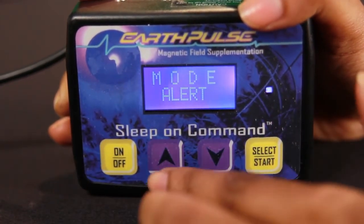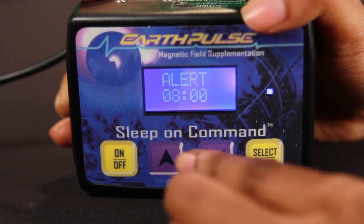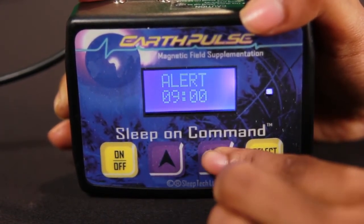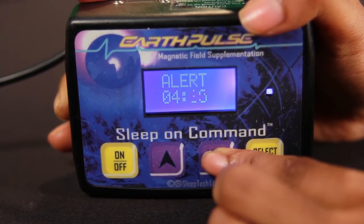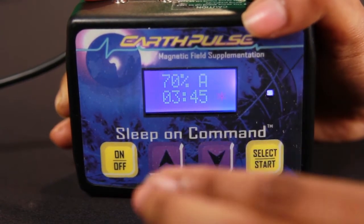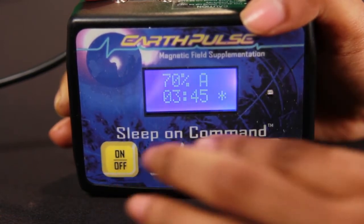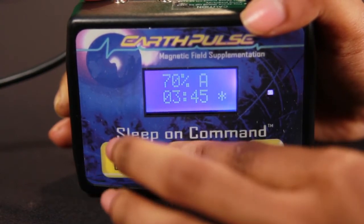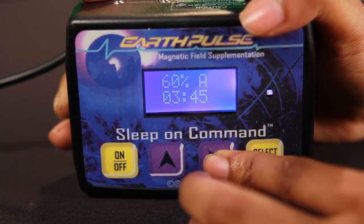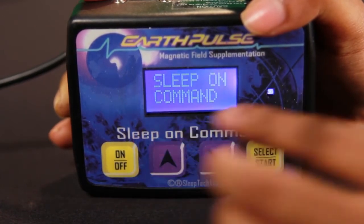Let me show you how to set up alert mode. Select alert mode by pressing select — it will boot to about 8 hours. Use the up and down arrows to select your time; you can go up to 12 hours or as low as 15 minutes. Once you've selected your time — say 3 hours and 45 minutes — press select again and the blue diode will start blinking, meaning the controller is active. The up and down arrows now become your amplitude controls, letting you go from 10 to 100 percent. You can hit select again to change your sleep mode.